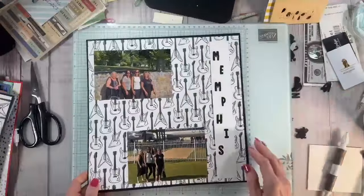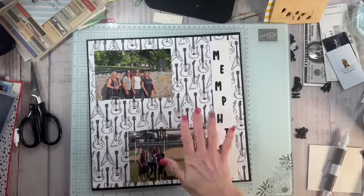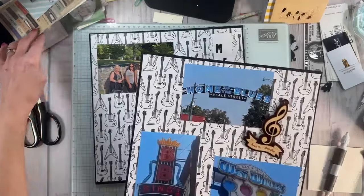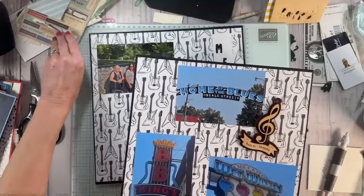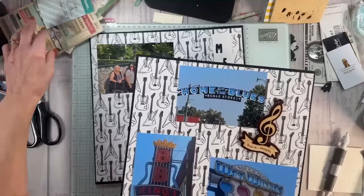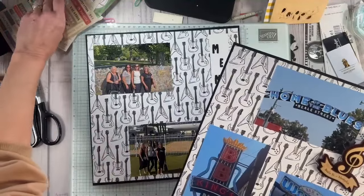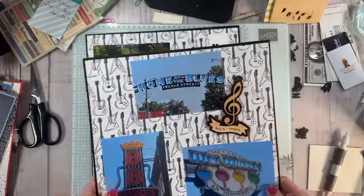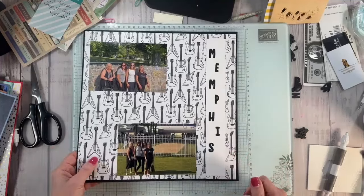And then we have Memphis. I just put Memphis with the guitars. I don't know that I'm going to add anything more on there. I have to look at what I put up here — 'anything is possible,' 'going places.' I'm going to save that. I have some elements here, and I may go back to that page.